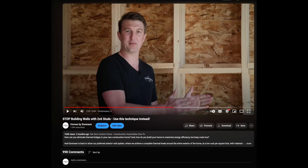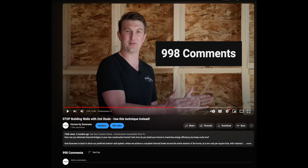We posted a video about our exterior above-grade wall assembly — the double-studded wall with two 2x4s and a three-inch gap. It got a ton of comments and views, and we're excited about all the action it created. There were a lot of questions, so we're going to address those here today.